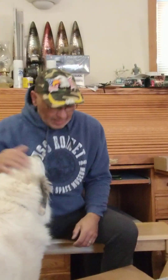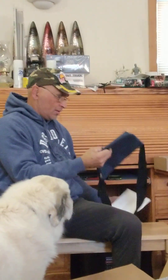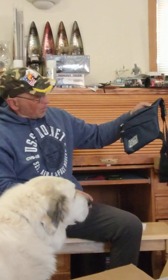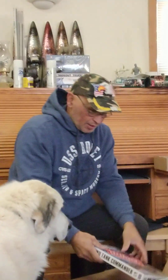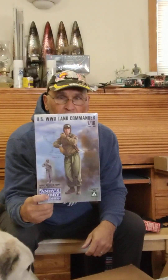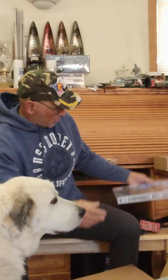Good morning everybody! I want to show you my Black Friday haul. I ordered a kit from Andy's Hobby Headquarters and got a free Andy's Hobbies tool kit bag. What I ordered was this guy — a 1/16 scale tank commander. I haven't built anything in 1/16 scale before.